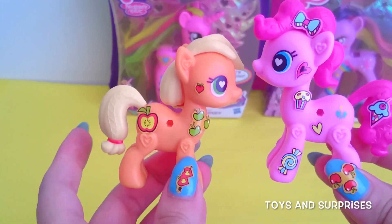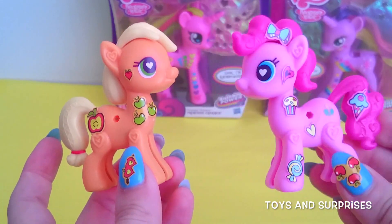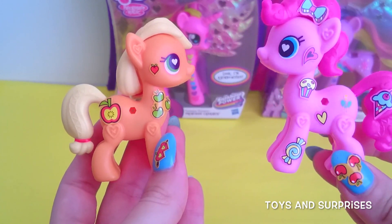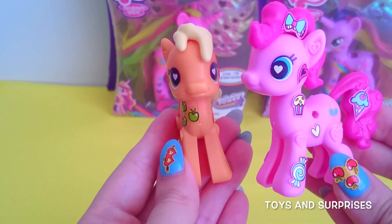Hi Applejack! Hi Pinkie Pie. You look so cute with your little bow. Aww, thank you. You're very welcome. And you look so adorable with your little apples. Aww, let's be friends — hug!